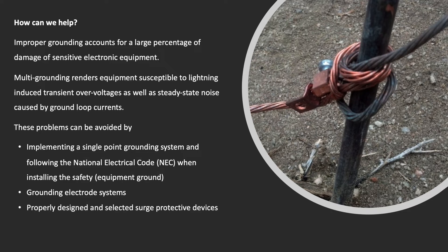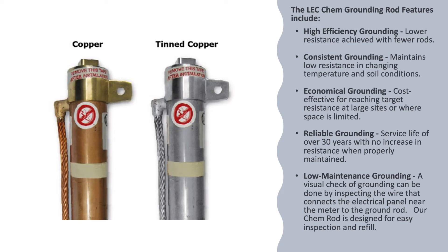Properly designed and selected surge protective devices and grounding electrode systems are essential. The LEC Chem Grounding Rod features high efficiency grounding and lower resistance, achieved with fewer rods.